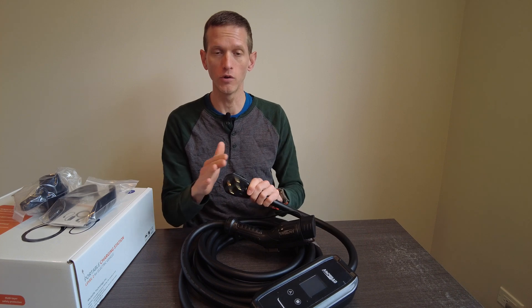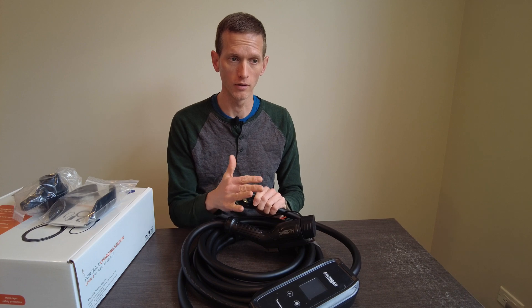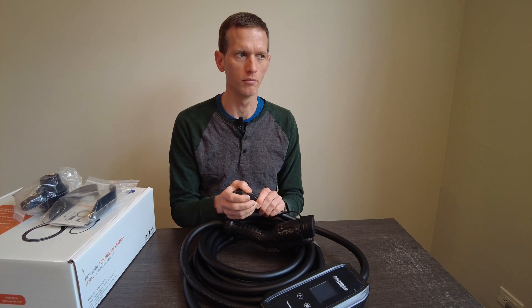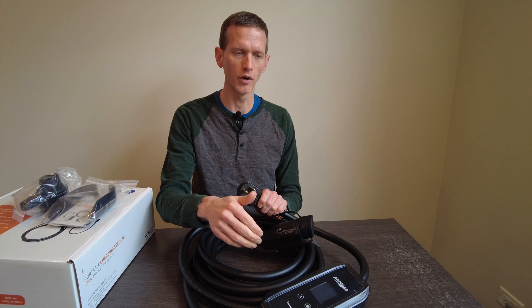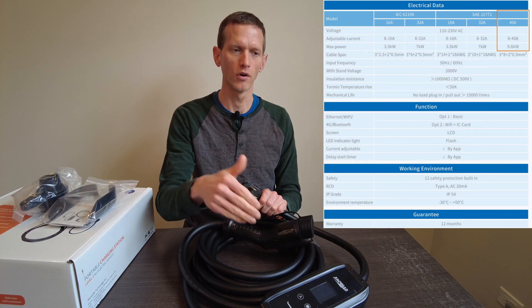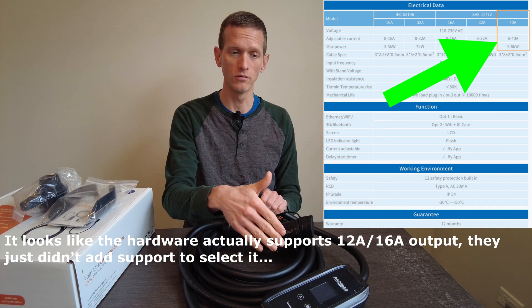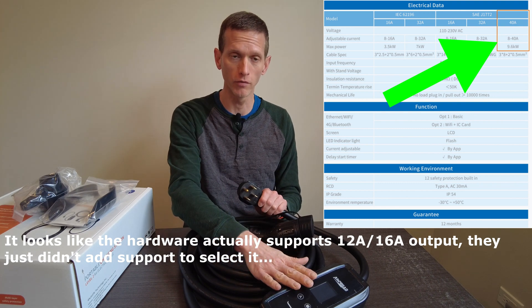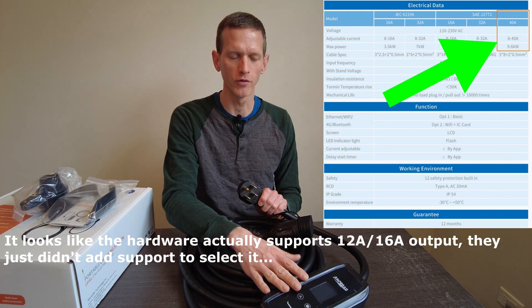It comes with a NEMA 14-50 plug. If you were going to use this with a 30-amp dryer socket, you would need to get an adapter for that, but that's not uncommon across most EVSEs. I do wish that because the hardware actually supports 90 volts to 250 volts, they had made 12 and 16 amp options available. It would have been trivial — requiring almost no effort — for them to enable that since the hardware already supports it.